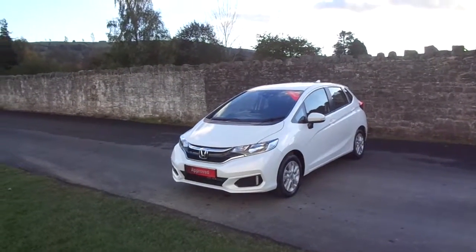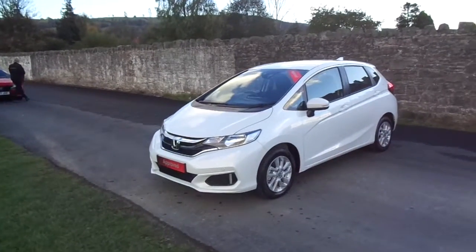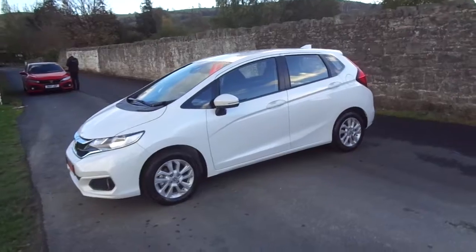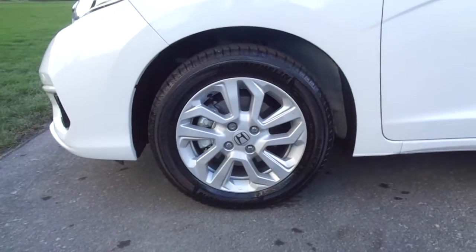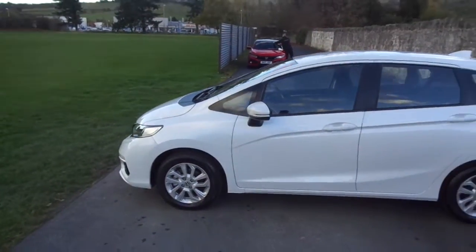Hello and welcome to JTQ's New Town. Today we're looking at this Honda Jazz SE in white. It's got a 1.3 litre petrol engine and 15 inch wheels. With the SE you get auto lights and auto wipers.